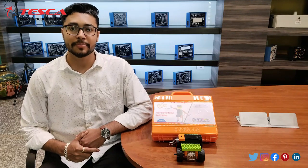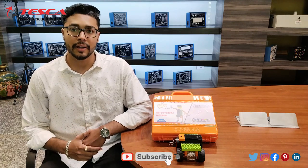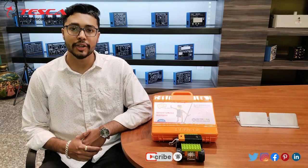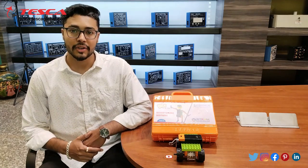Hello everyone, welcome to Teska Technologies Pvt Ltd. My name is Ashim Dutta and today we are going to discuss about Block Base Construction Kit and its order code is stamp 012. In this video we are going to discuss how we can assemble this Block Construction Kit.